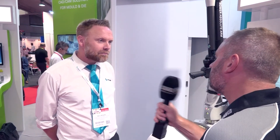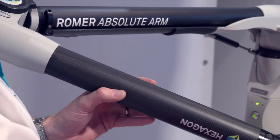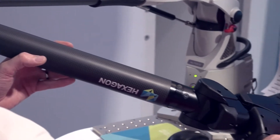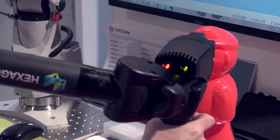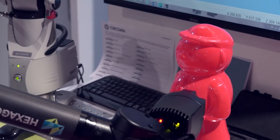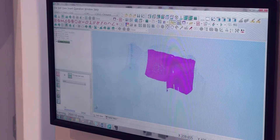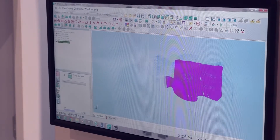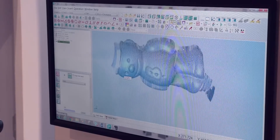And principally what are you actually showing here? Today we're showing the Roma Absolute Arm with integrated scanner. We find that's a perfect fit for this type of industry as it's a portable device that customers can take onto the shop floor. It's a rapid data collection instrument for inspection or 3D reverse engineering of parts and components, which we think is perfect for the plastics industry.